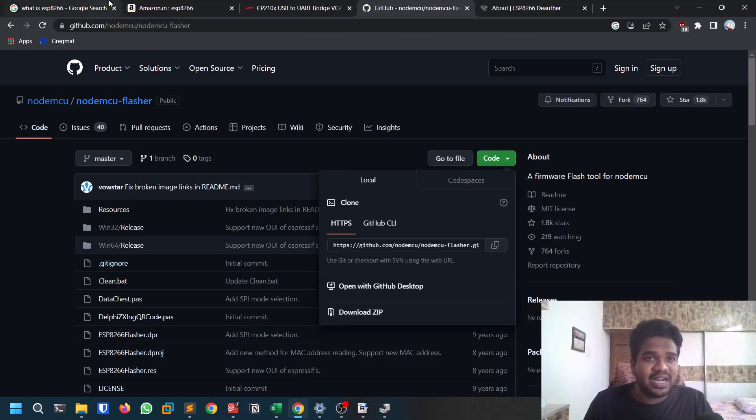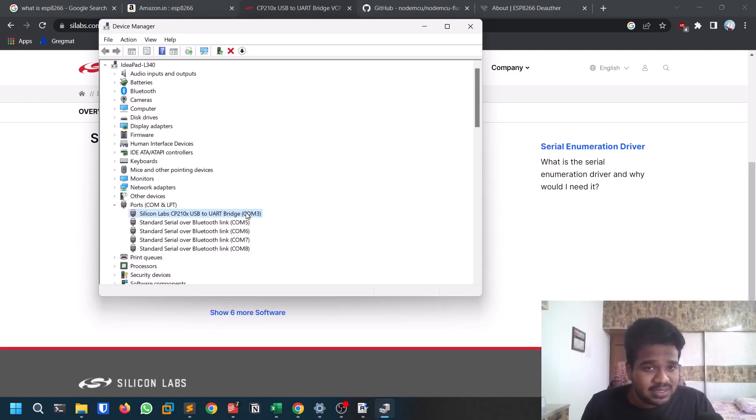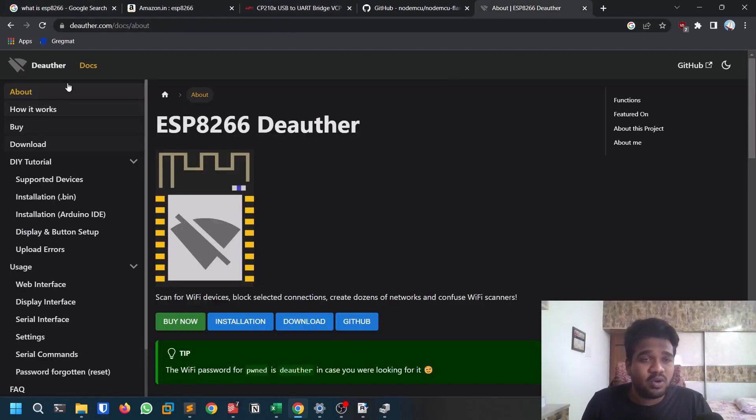Under Ports in Device Manager, you'll see a Silicon Labs entry — that's the driver we downloaded from Silicon Labs. Note the COM port number; in my case it's COM3. Go back to the flasher and make sure you select COM3. There may be multiple COM ports for different components, and flashing the wrong one will cause problems. Keep that port number in mind.